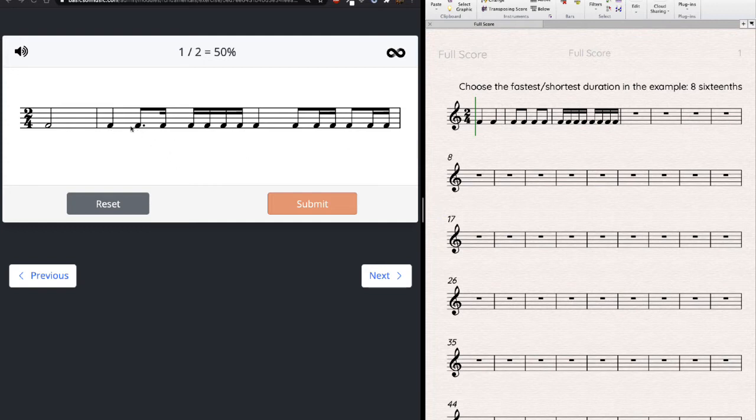I'm going to think sixteenths and rewrite this first rhythm to make it really clear. A quarter note is four sixteenths. A dotted eighth — we always say three of the next faster thing, so an eighth's next faster thing is a sixteenth, giving three sixteenths in a dotted eighth. Then one actual sixteenth. Does that add up to eight? Yes — a complete measure. So: quarter note, dotted eighth, sixteenth.